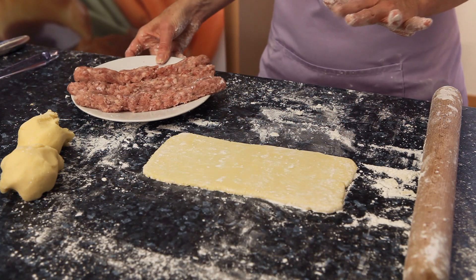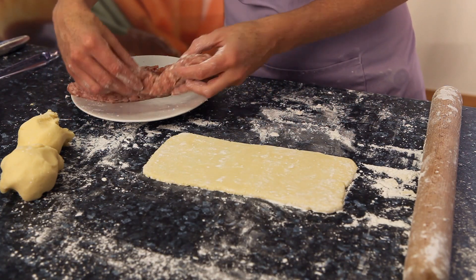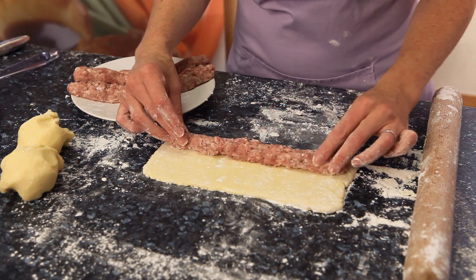What I've got here are three pieces of gluten-free sausage meat, each rolled into the right shape to fit down one length of the pastry dough.